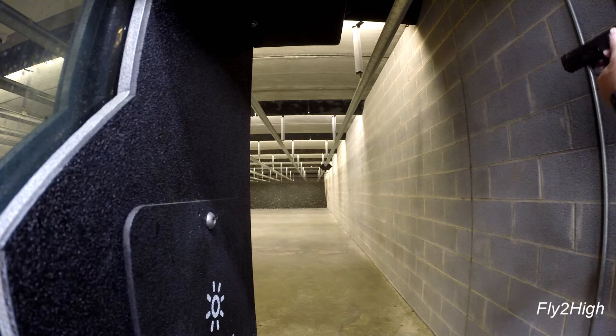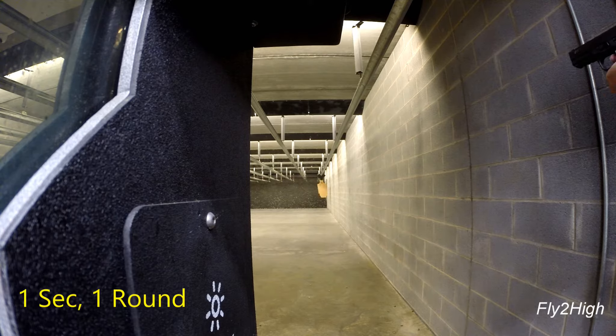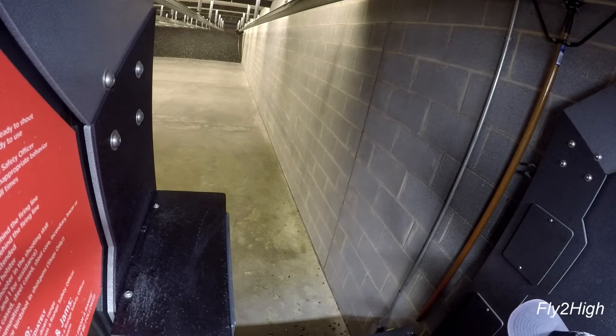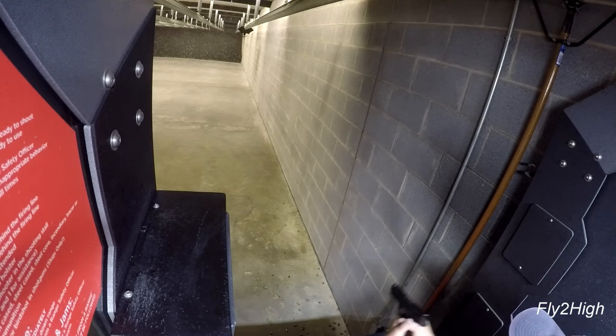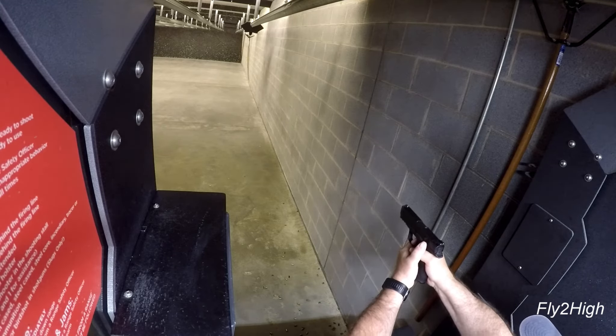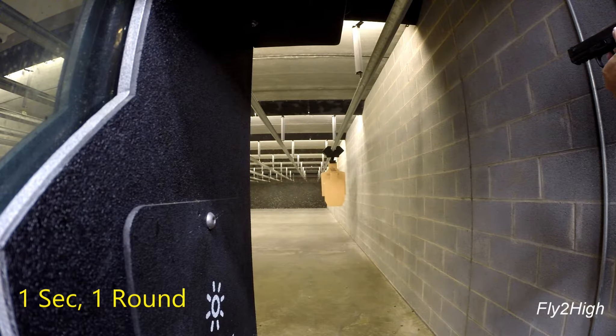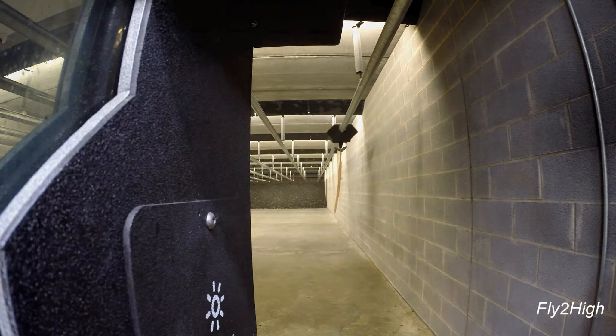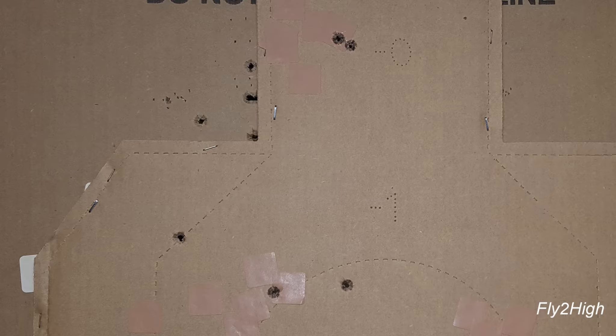Let's do that again and see if I can tighten this up. Roll out to 60 feet, then up to 20 feet. Nice headshots, but overall only slightly better.